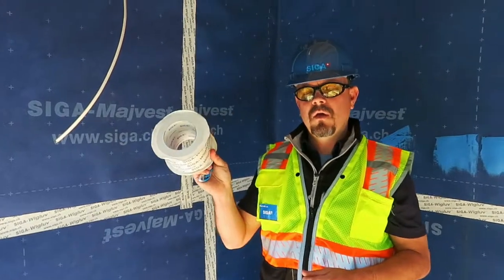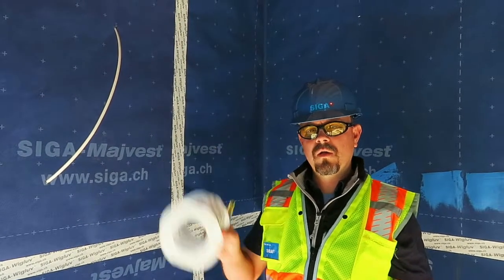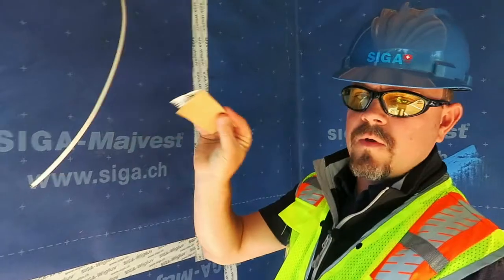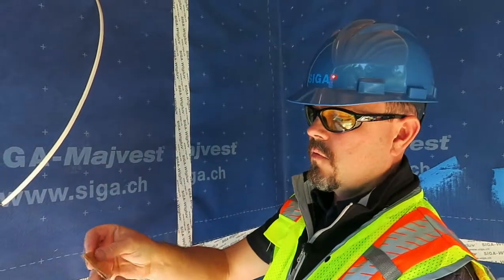We're going to take two pieces of the 4-inch Siga wig glove, one being slightly longer than the other. Starting with the shorter piece of the 4-inch wig glove, we're going to crease it.